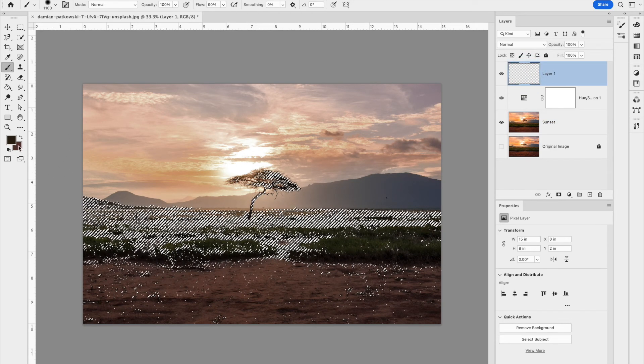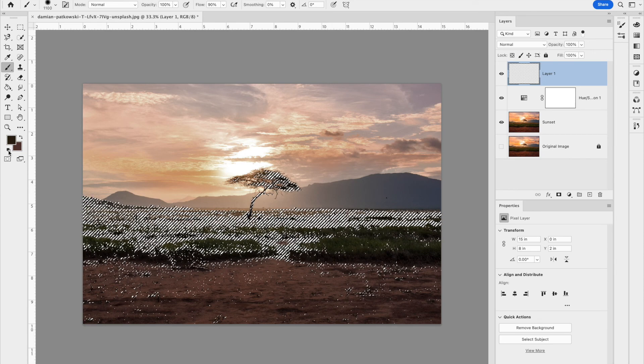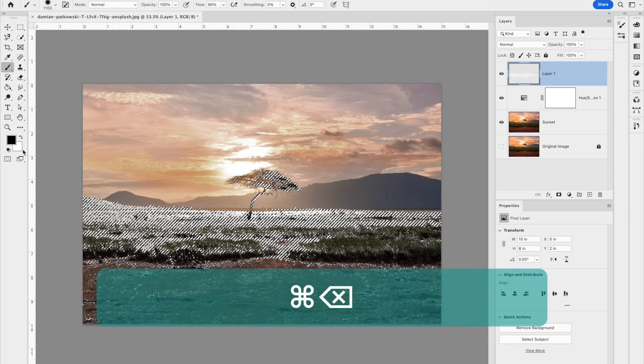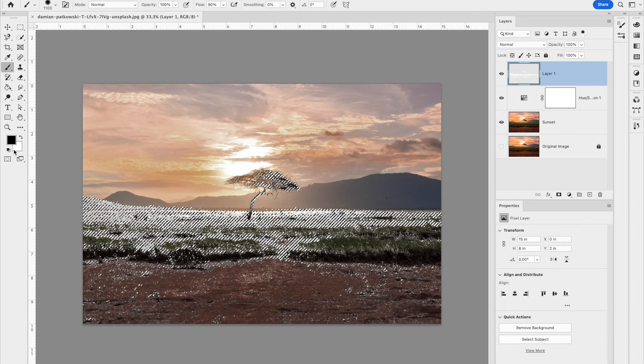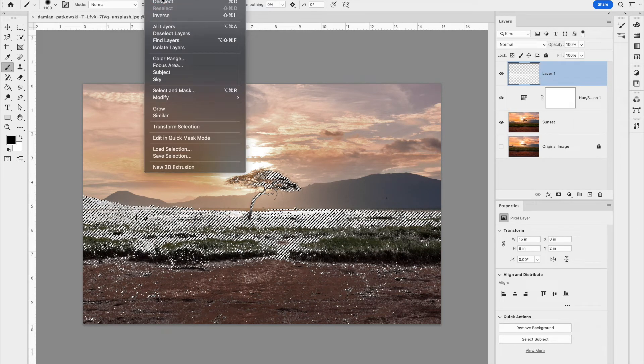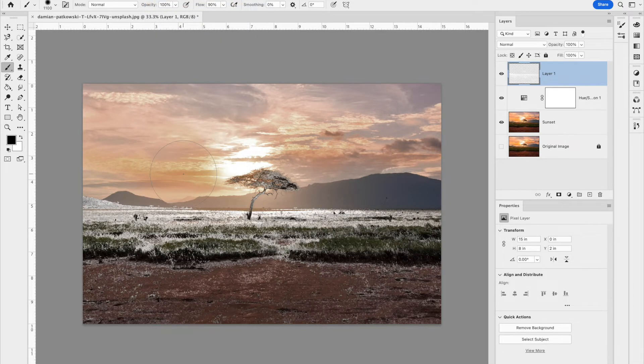With the selection active, go back to the empty layer. Make sure your foreground and background are at their defaults, then hit Command+Delete to fill the selection with white — that fills with the background color. Then hit Command+D or go to Select > Deselect. If some areas picked up snow that you don't want, add a mask to this layer by clicking the mask icon at the bottom of the layers panel.